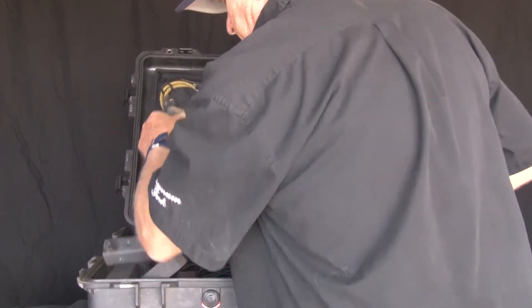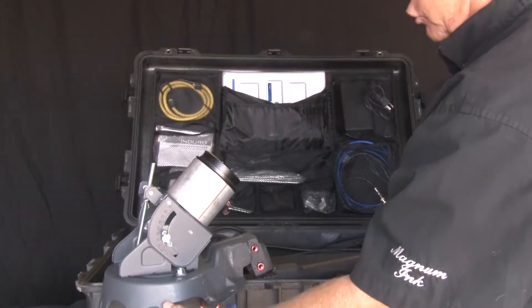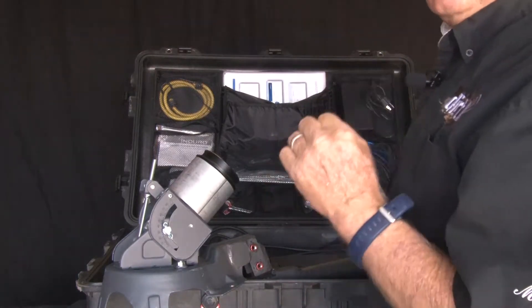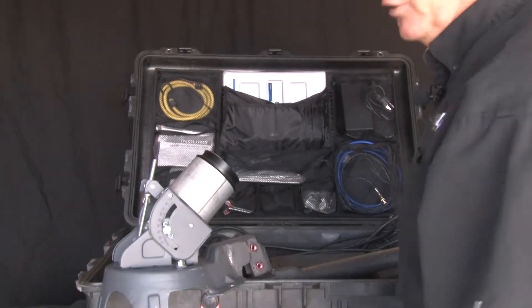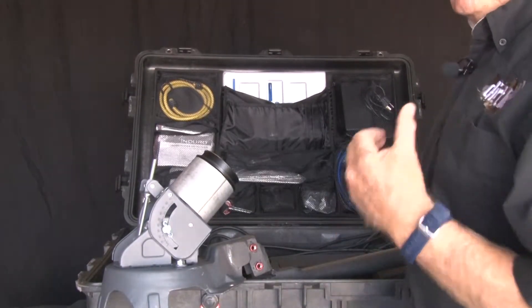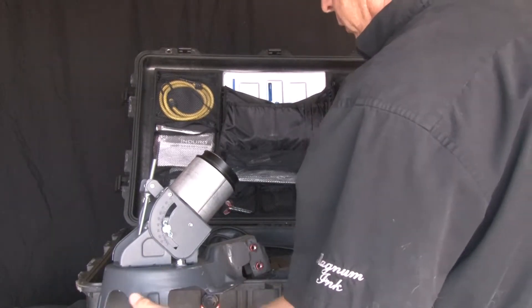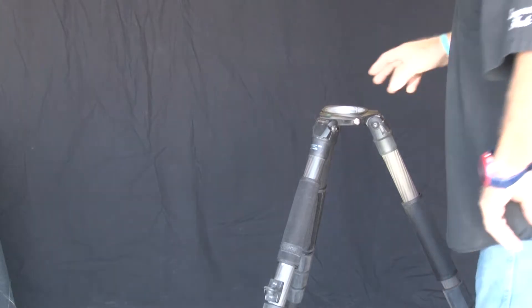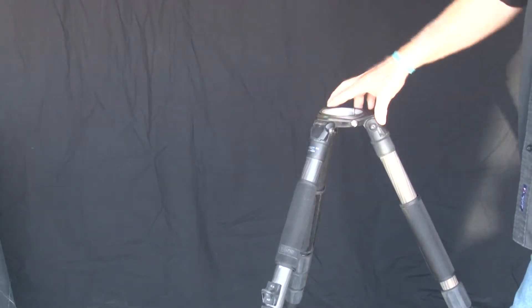Here is the big daddy — this is the main unit. This is what does everything. See the little aluminum piece up top right there with the black piece? That is going to slide into the tripod. The dish will mount on this, the TRIA will mount on this, and we'll be showing that. So you can see this is the tripod — the tripod has got three legs.